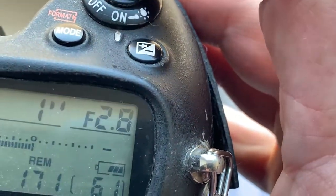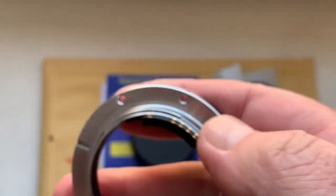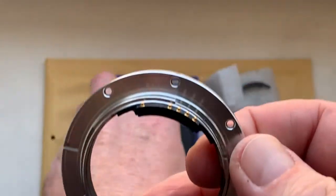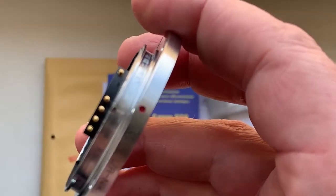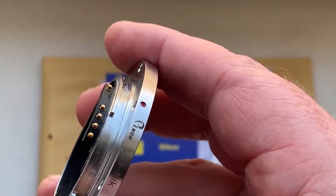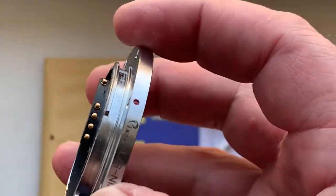In your camera menu, remove the data of the Leica R lenses for correct working with the chip. Both chips are fully pre-programmed and not damaged. Be very careful with the chip and it will work for a long, long time.